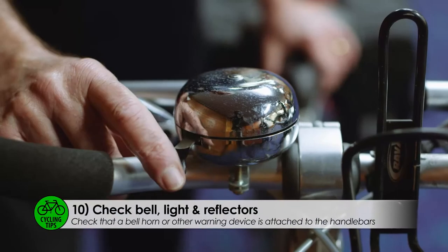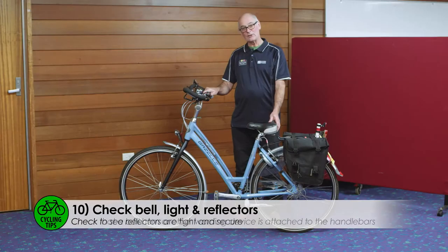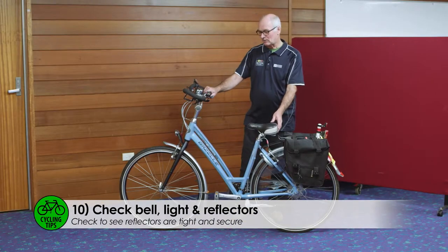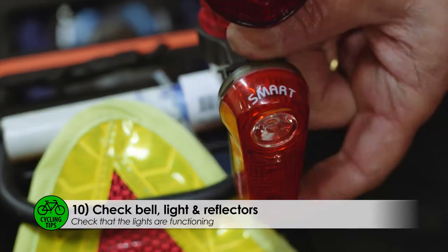In Queensland, you must have a working bell and a reflector on your bicycle. If you're going to ride at night or early in the morning, you must have a front light and a rear light. Before you leave home, make sure your front light and your rear light are both working.